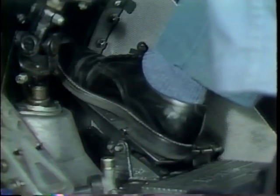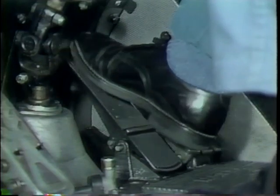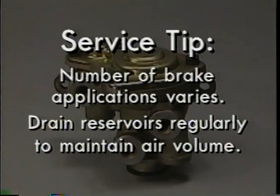The spring brakes can be applied and released or modulated on and off about five times. Here's a service tip: the number of brake applications depends primarily on the severity of brake application, reservoir size, and degree of reservoir contamination. One reason to drain reservoirs regularly is that the volume of contamination reduces the volume of air available.